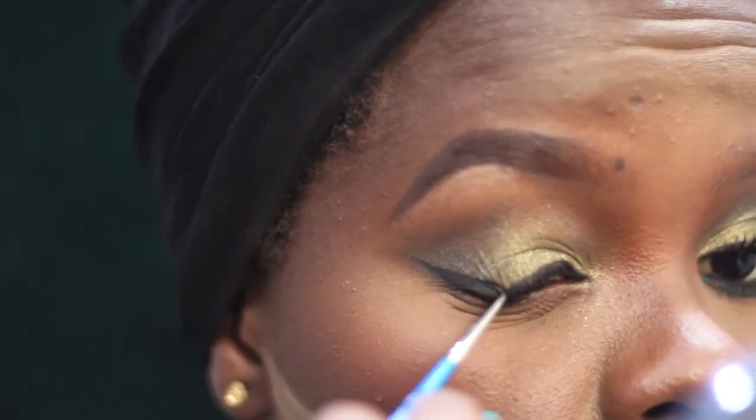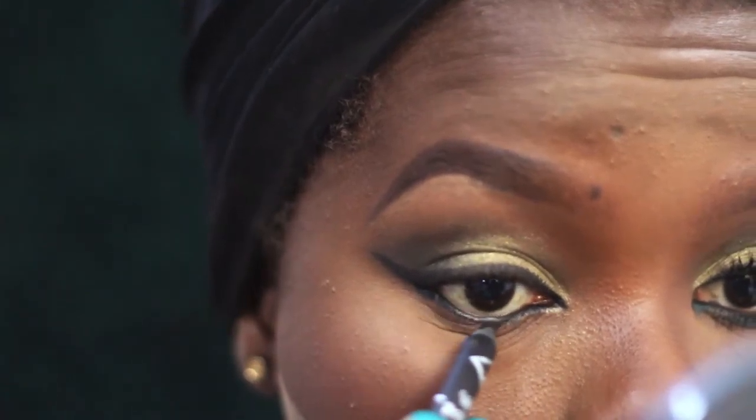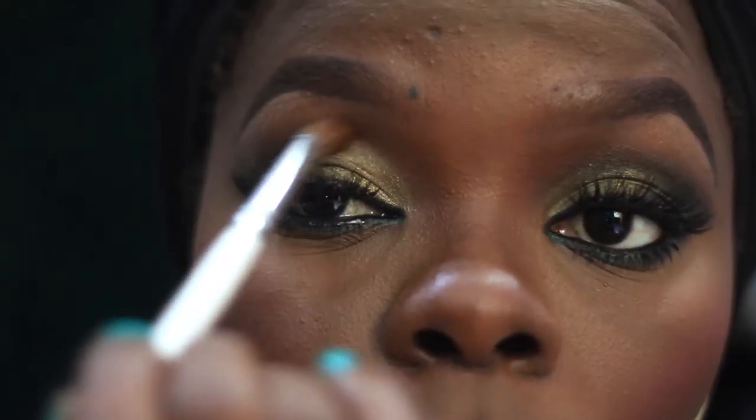Going in with my absolutely favorite pencil, the LA Girl Glide pencil in Black, then topping that off with the Zaron glide pencil in a green-tone. Zaron makes the best pencils in Nigeria — they're up there with international brands. The eyes are almost done. I'm going ahead to fix some lashes — putting lashes on top and on the bottom, these are Nigerian brand lashes.